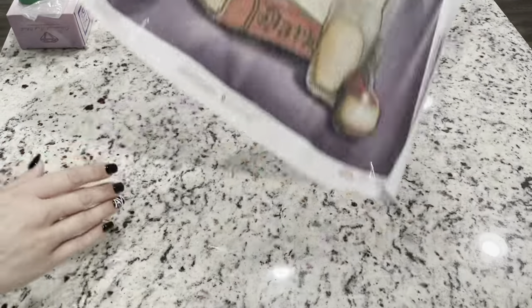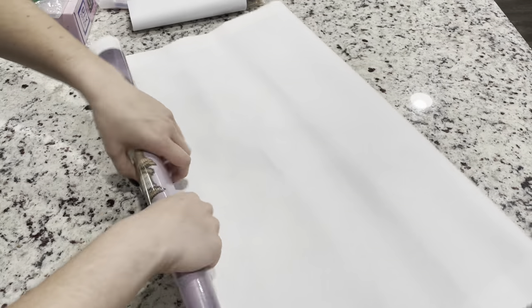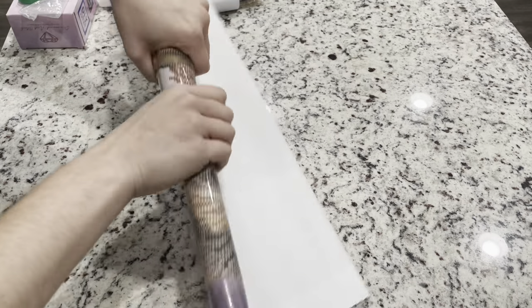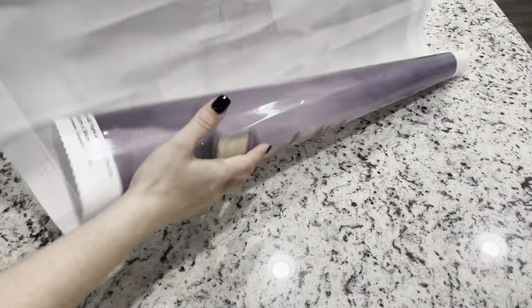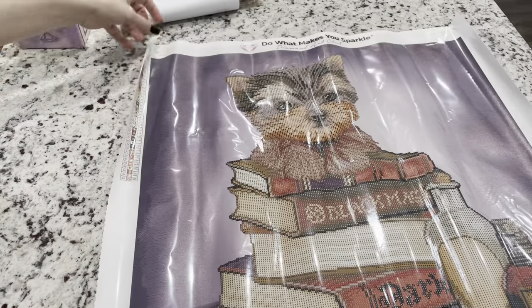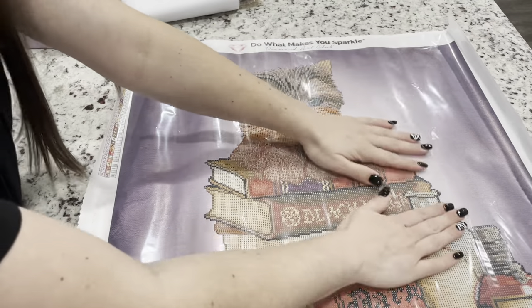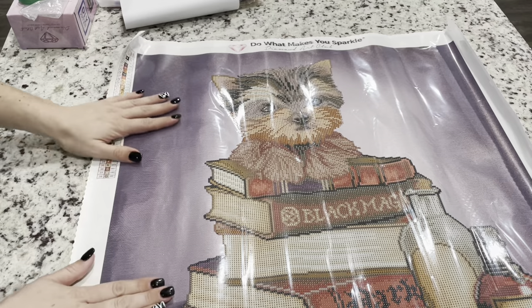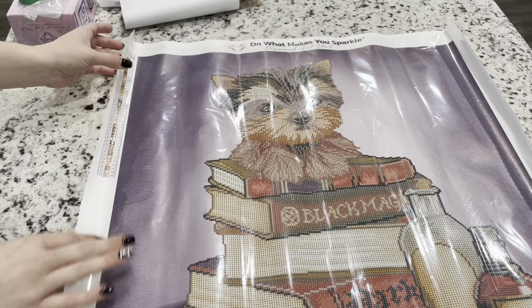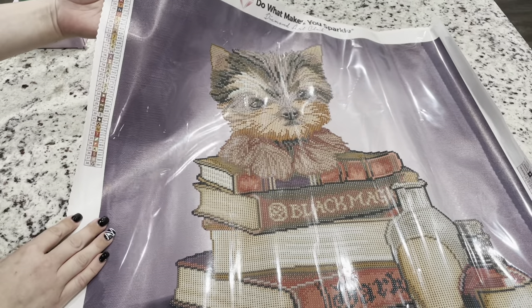Because this is a poured glue canvas, you can roll this backwards to flatten it out faster. If you have any other troubles with it laying flat, all you really have to do is let it sit for a while and it will just become completely flat. The shimmer of the background is actually really beautiful.